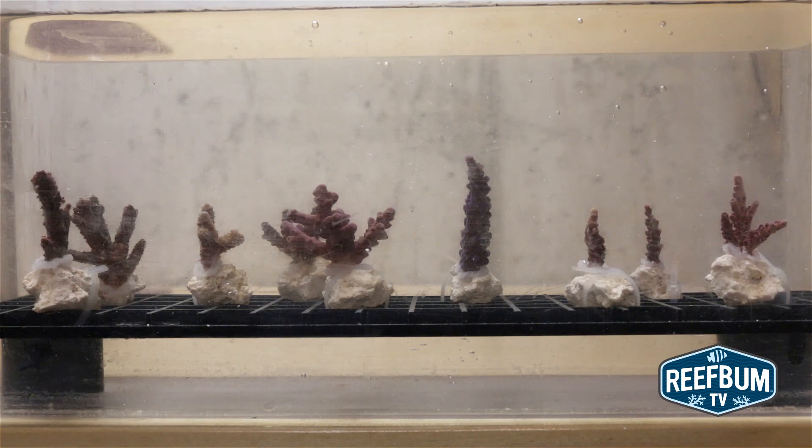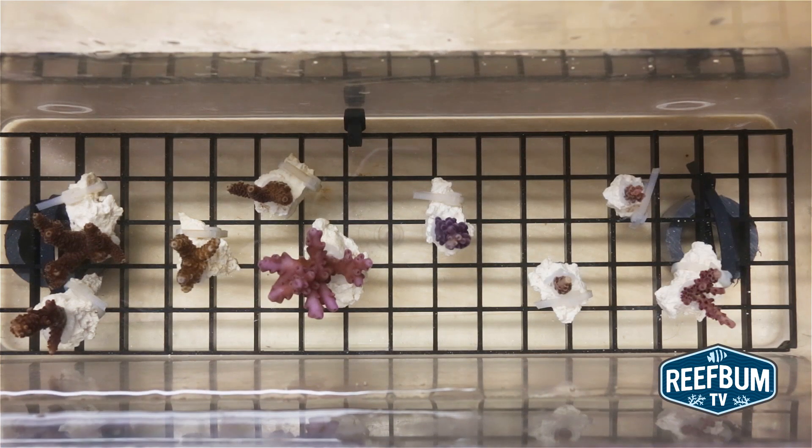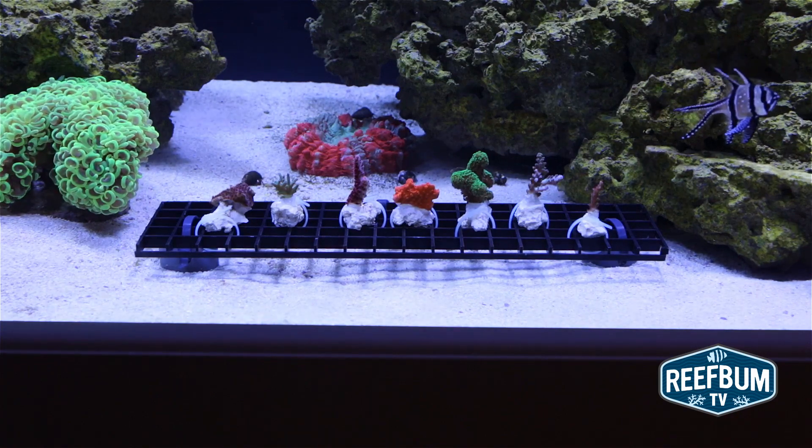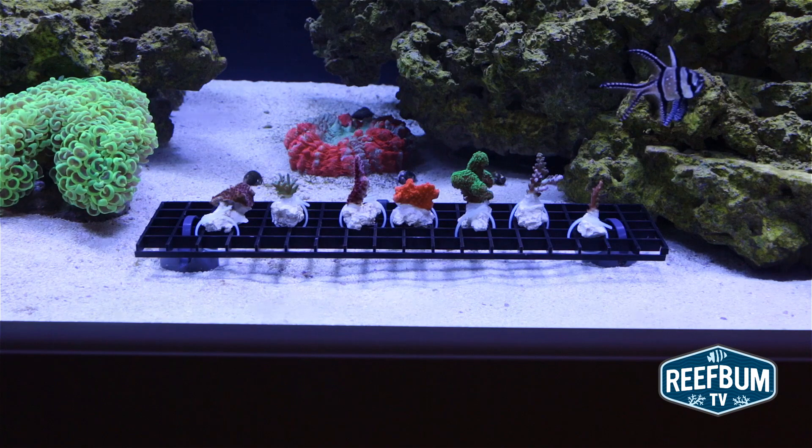I like to use egg crate since it allows me to gradually move all of the frags higher up in the tank over a week or so, giving the frags time to adjust to my tank's lighting. I first place the egg crate on my sand bed and then move it up to different shelves of rock. Frag rack holders that attach to the tank's glass via magnets can also be used.